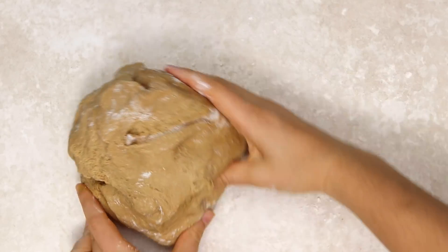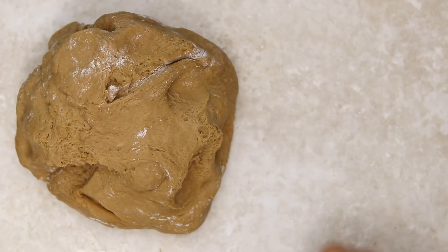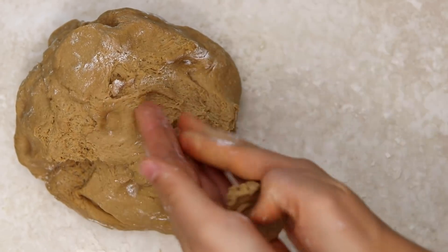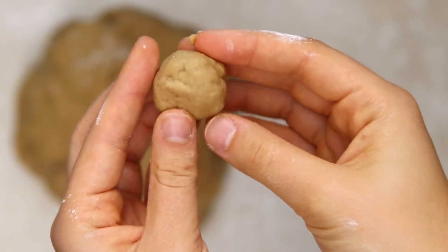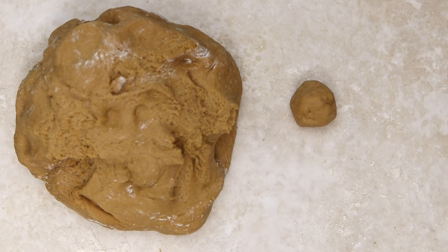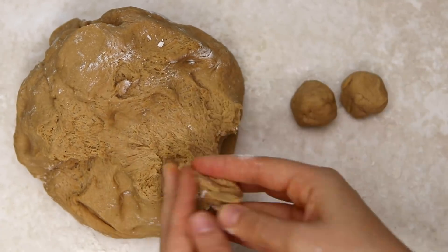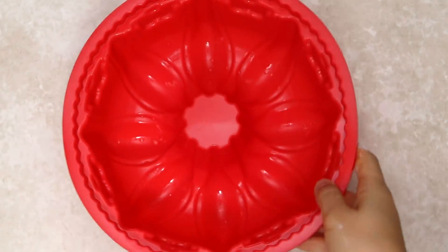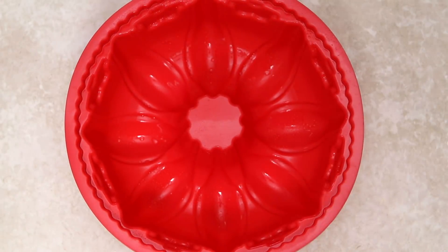Our dough has risen, so I'm just flouring my surface, plopping the dough out, and kneading it together just a little bit more. Now we're going to make our dough balls — take about a tablespoon-sized piece of dough and roll it in your hands until it forms a ball. They will expand once they bake in the oven, so we want them pretty small to begin with. Just keep making balls until all of the dough has been transformed.